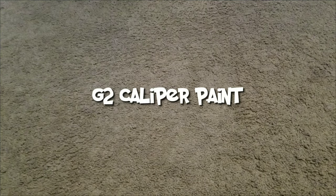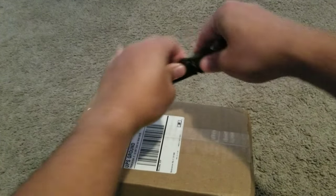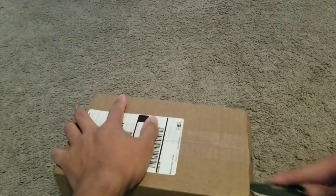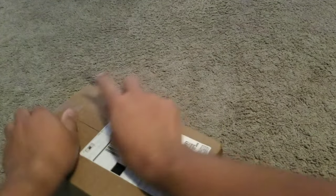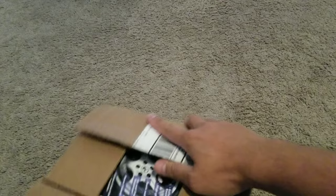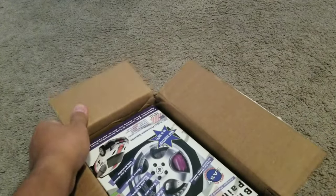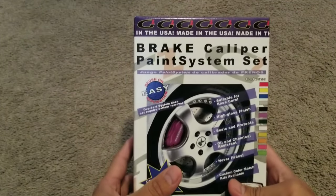This one came in today — I bought this from G2 caliper paint. Let's do a quick unboxing. So here it is: it's a brake caliper paint system set. Let's see what's inside.